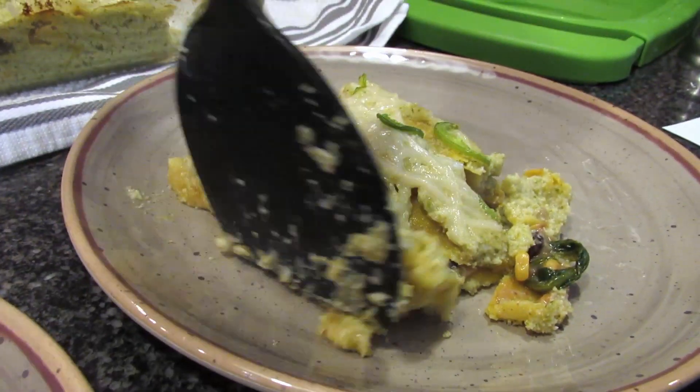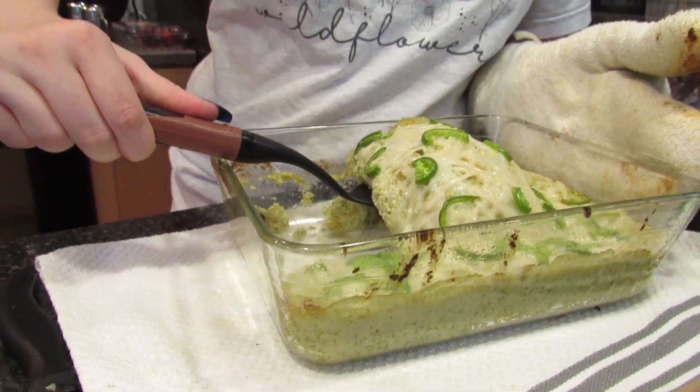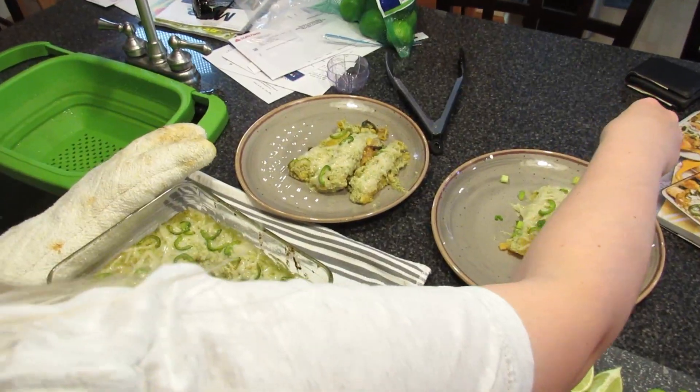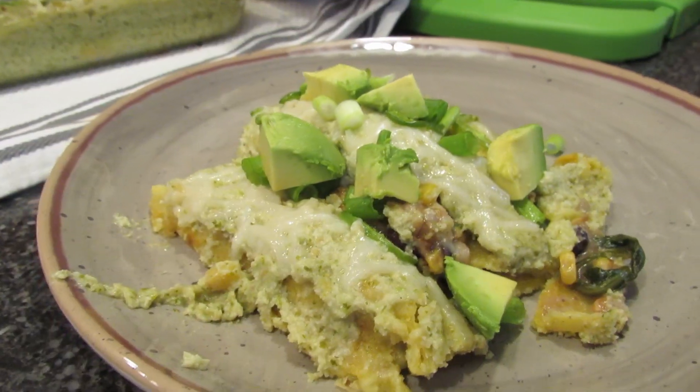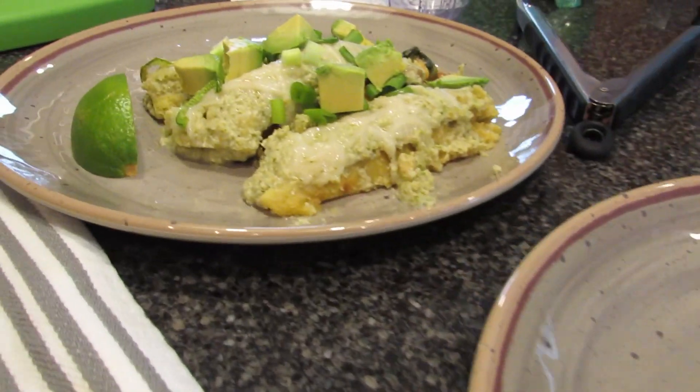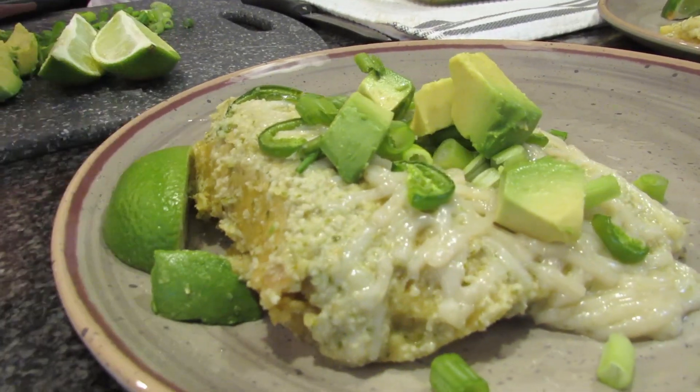The plating is very messy — oh well. There's supposed to be pepper in the mix and I forgot it. Don't forget to add a fourth teaspoon of pepper to the filling.